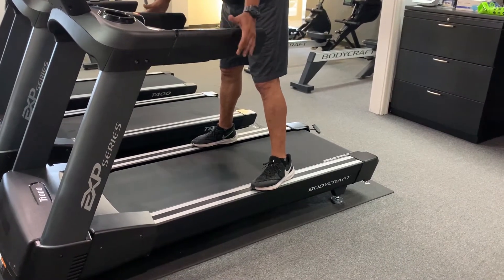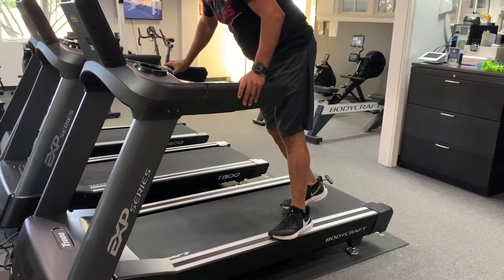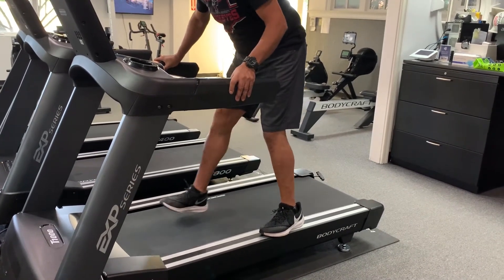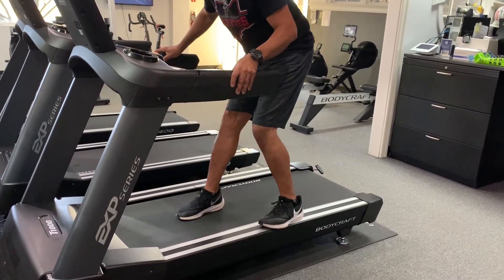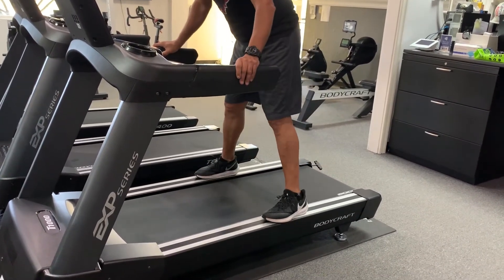While holding on to the handrails, you're going to use your dominant foot and stomp forward. You'll notice the belt just stopped and slipped a little bit. That's kind of normal straight out of the box, brand new.